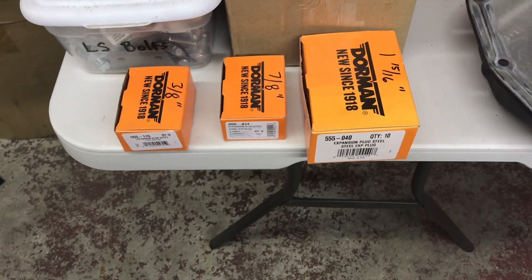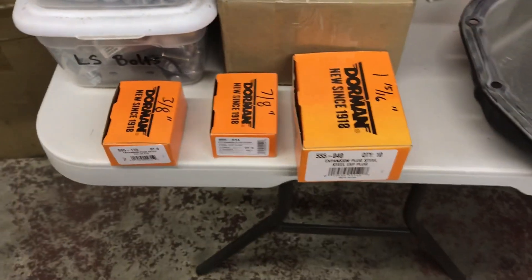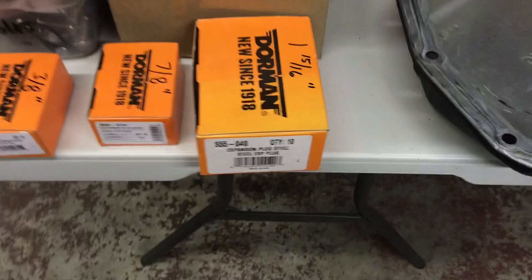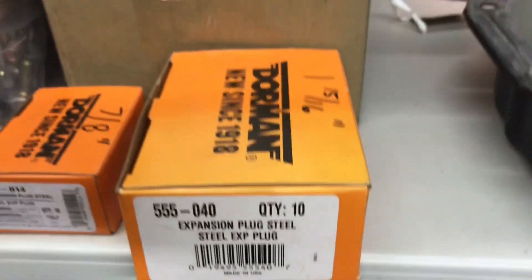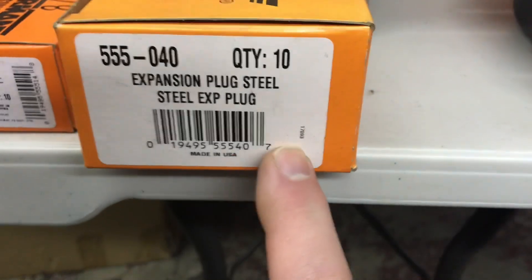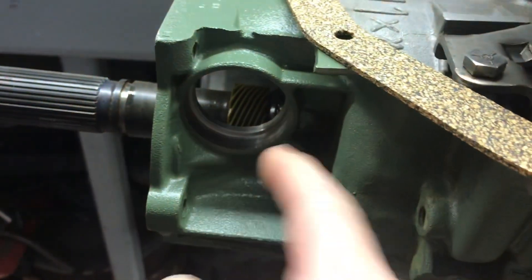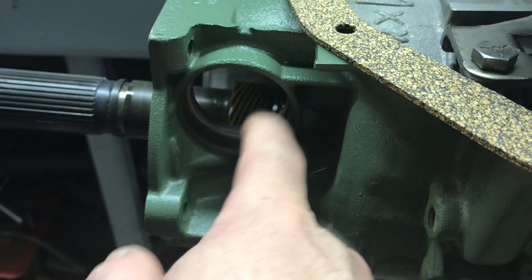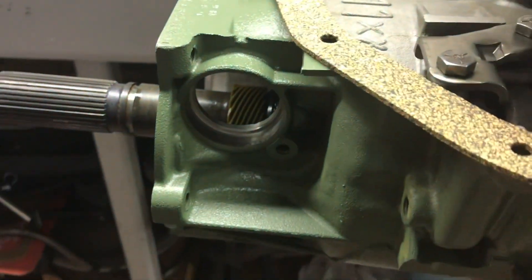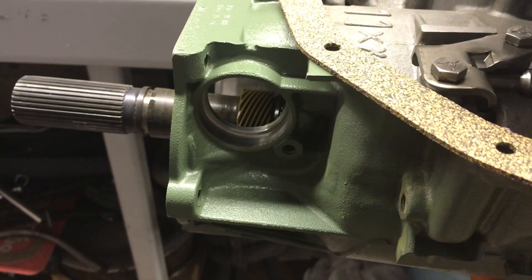I promised to cover the sizes of the various freeze plugs or cup plugs you can use in a Turbo 400. Dorman part number Engine 15-16 will plug the speedometer hole. GM did it on four-wheel drives because the speedometer drive is on the transfer case. You can put a tiny bit of sealer around it, drive it in, and you don't have a speedometer drive anymore.